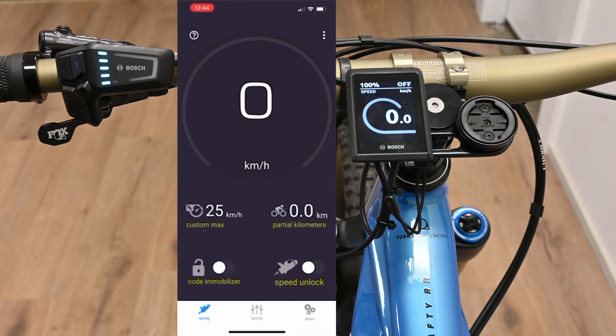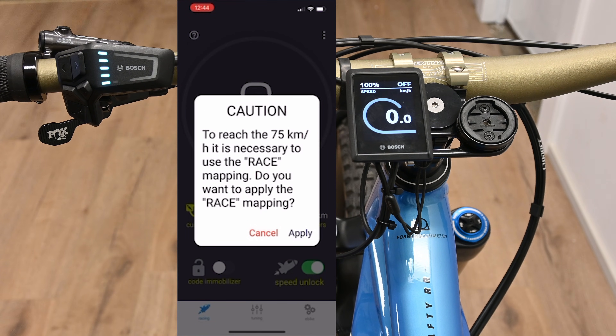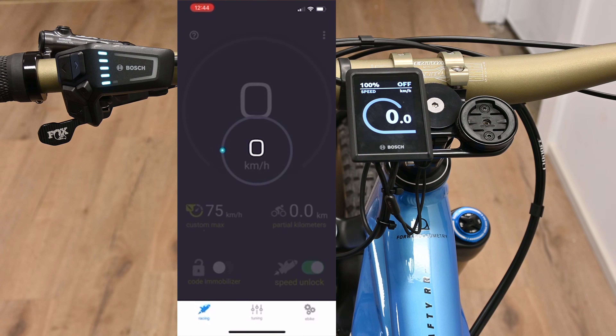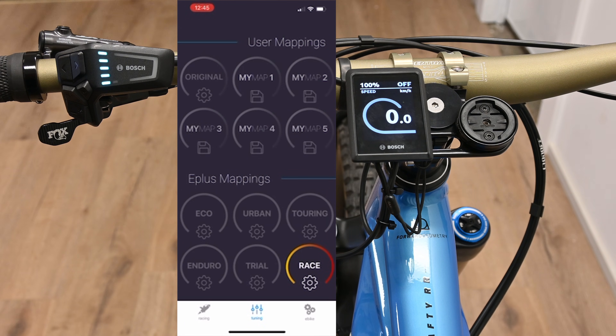Click to the racing tab. We can now use speed unlock — this is how we activate the chip. The speed is now unlocked to 50. We can change that to 35, 50, or 75. It's necessary to use the race mapping if you want it set to 75. If we go to the tuning page, we can see the bike is in race mode. These E Plus mappings allow you to change how the power is applied over each of the standard Bosch modes. Race is the most powerful mode, and other modes have different mappings that you can try as well.